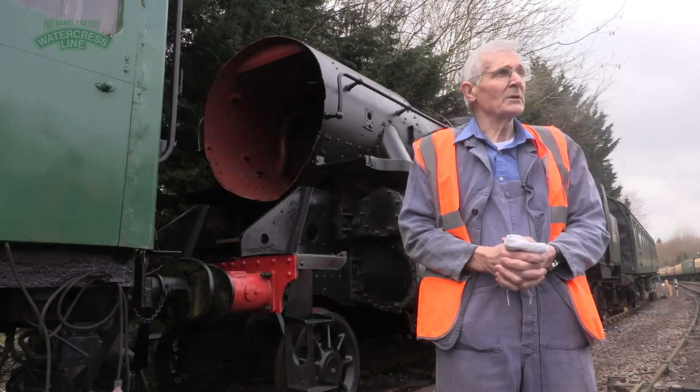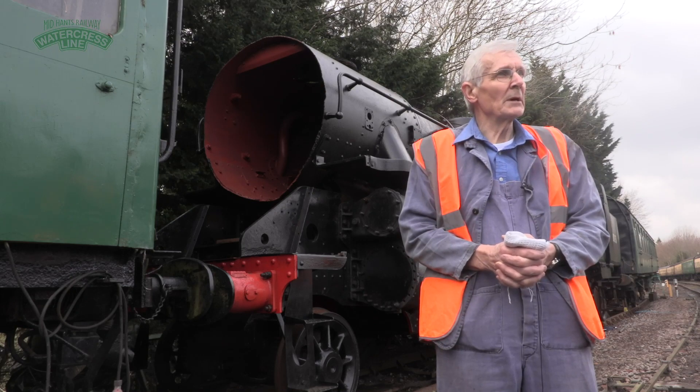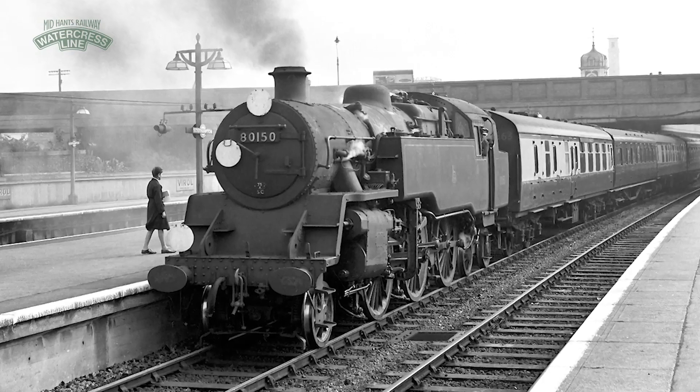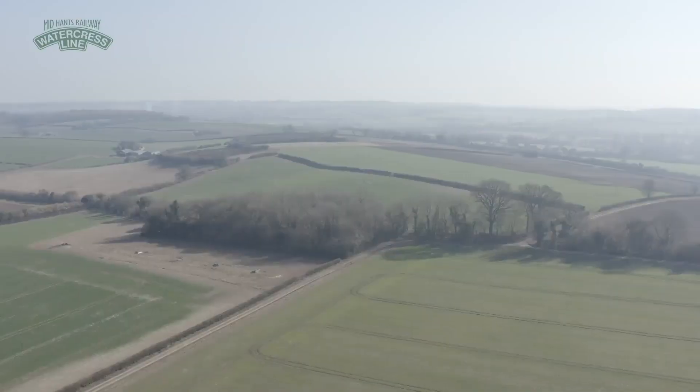I have a little bit of history going back with this engine, in so far as towards the end of the Watercress business — before the railway went all in on the road — I came up here with this engine one day to pick up the Watercress van and take it back to Winchester to be taken up to London.